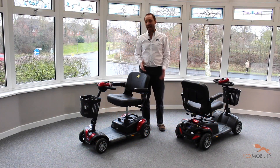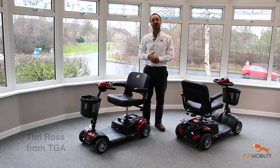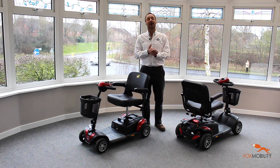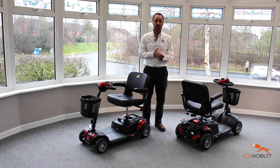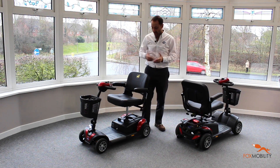Hi, I'm Tim from TGA, and today I wanted to show you the Zest and its bigger brother the Zest Plus, which are our new collapsible car boot scooters that come apart into five really easy-to-manage bits.